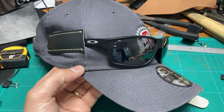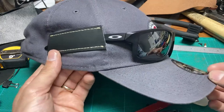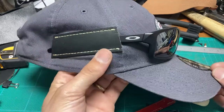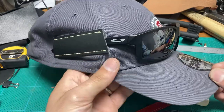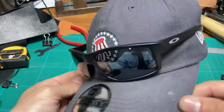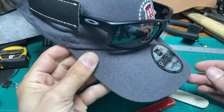Hey guys, this is David from Alpha Leather. I just want to show you this cap hack — I took a piece of leather and stitched it onto my cap, and now my glasses won't fall off.